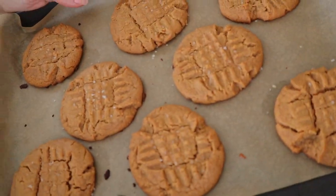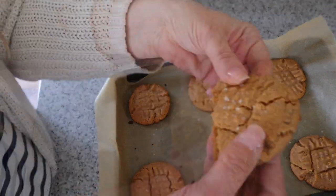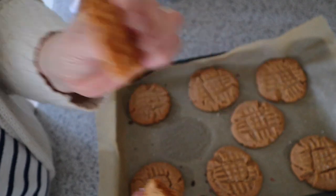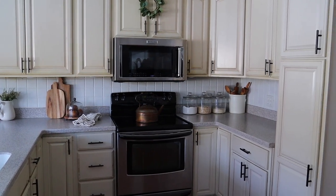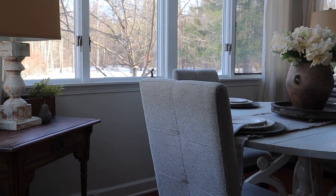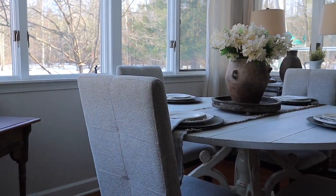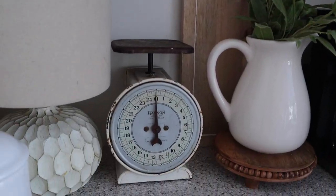And here they are, all done! You guys, these cookies are so good — you have to try them. If you do, let me know how you like them in the comments below. And here is the kitchen all done — I am so happy with the way it turned out.